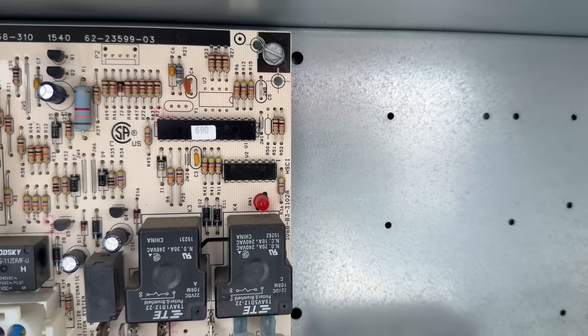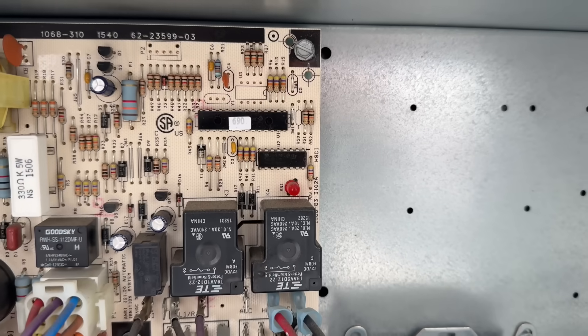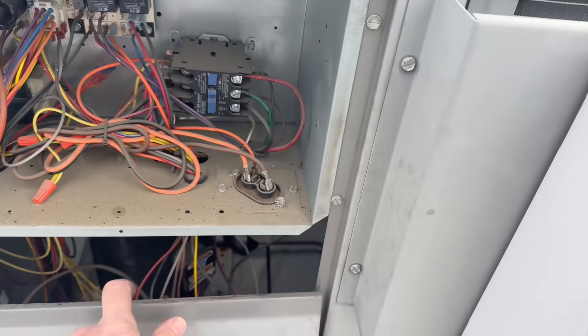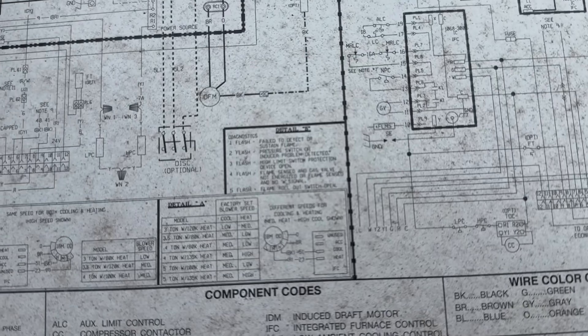One, two, three, four, five. One, two, three, four, five. Five flashes — flame rollout switch open.